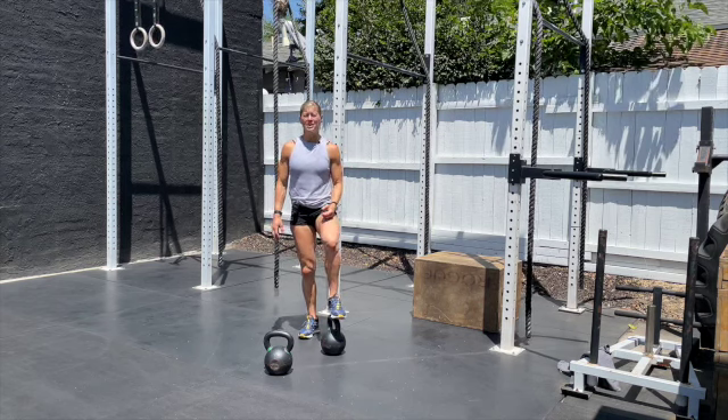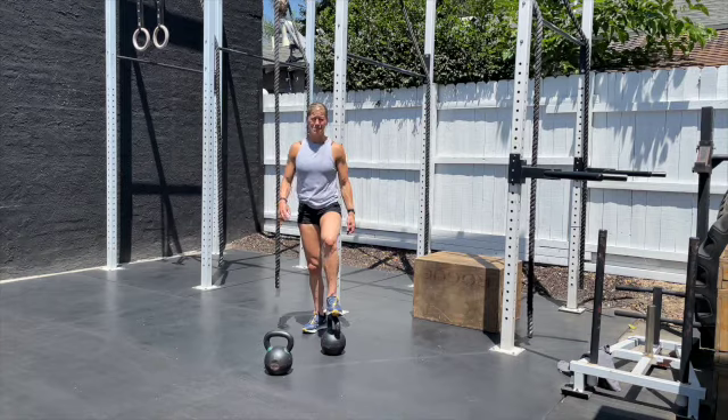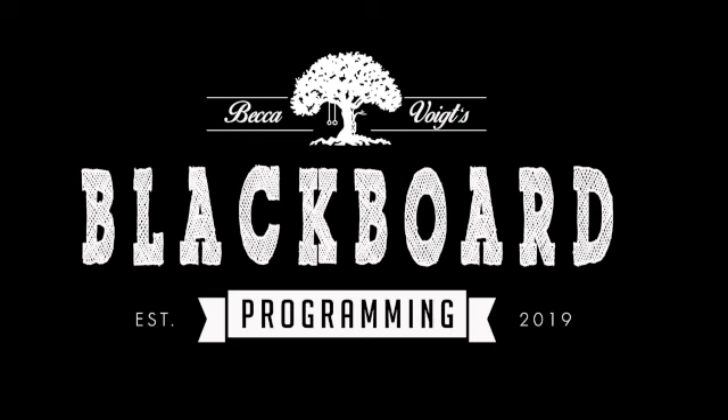If you're resting longer than 20 seconds at any one spot, you've rested too long. This workout has a 20-minute time cap, so we want to be moving under three minutes each round. Ideally, each round should be less than two minutes so you finish right around 16 minutes.